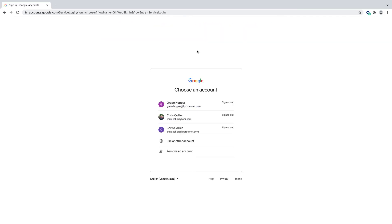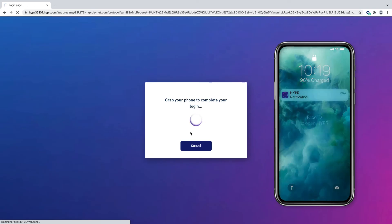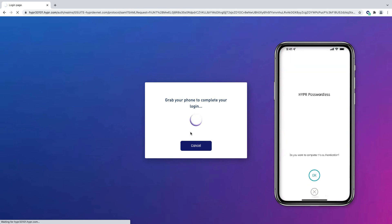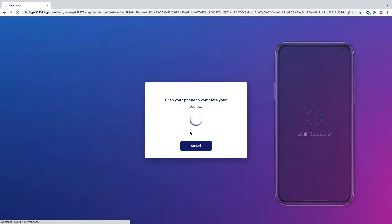Now that our phone is paired, let's review the true passwordless experience for signing into Google Workspace. Simply select the account from the list of available options, then follow the prompts on your phone to authenticate and authorize the access request to Google Workspace.